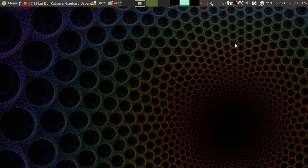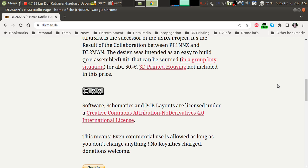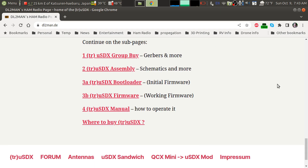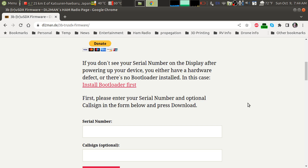First thing we need to do is download the firmware. If we go to DL2MAN's homepage — Manuel, the hardware designer of the TrueSDX — we find all this information on it. It's a nicely done page, lots of information here. Definitely worth spending some time on. I'll put a link in the description, but it's simply DL2MAN.DE. Scrolling down the page, we find a link to the firmware. We click that link, and this is where we download our firmware.